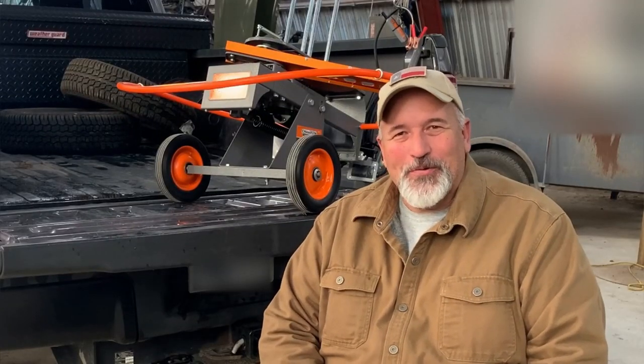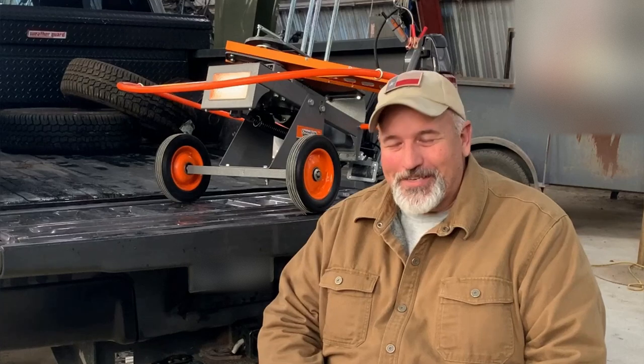I'm interrupting the start of this video to go ahead and give you my final thoughts on this little unit. Keeping in mind, I still hadn't thrown a bird with it yet.